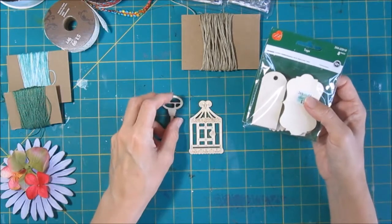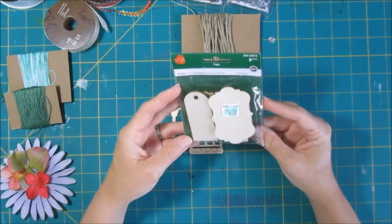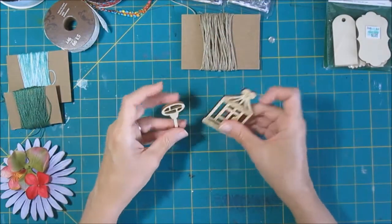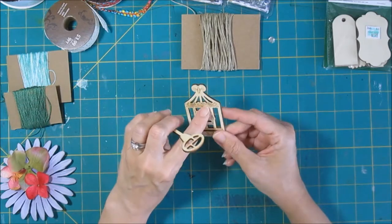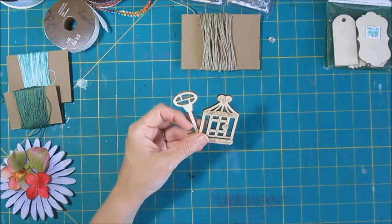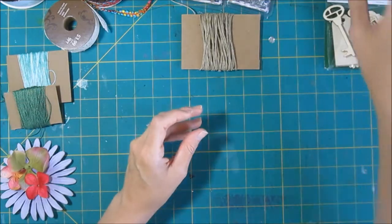Also in the general craft area in these different stores are some wood elements. This is a pack of eight tag pieces for $2. You know you can't get wood veneer pieces anywhere else that inexpensive. I got a pack that had birdcages in them — they have this kind of neat etching on them. Some little keys too. I noticed at Hobby Lobby they also had maybe some little birds and some different kinds of things. Really cool.